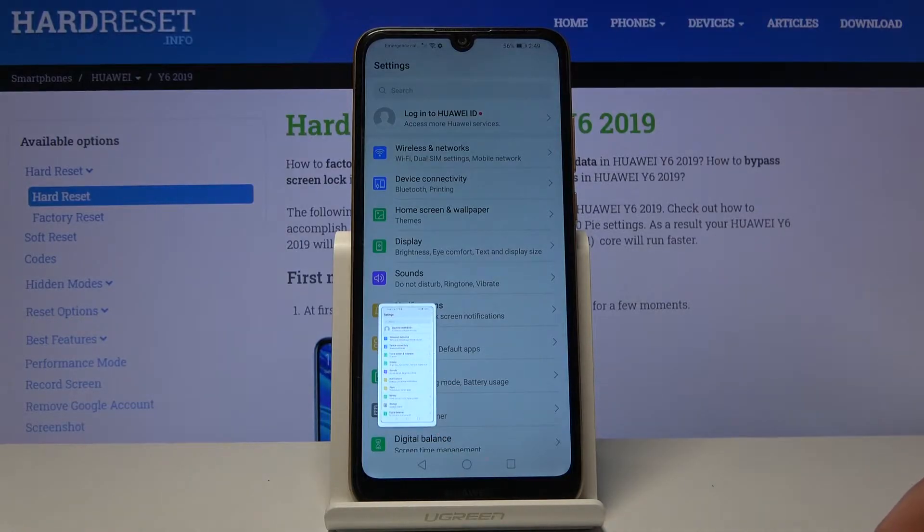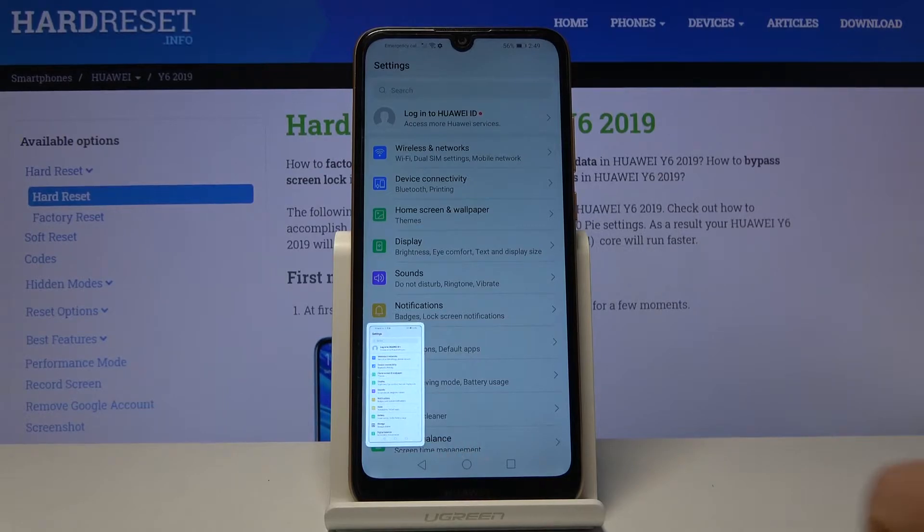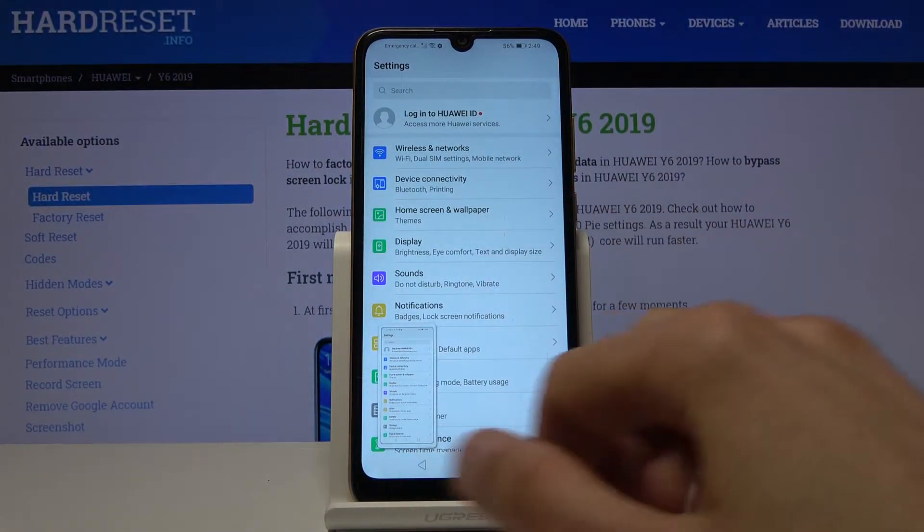There we go — there is the animation and it has been captured. You can also capture a scrollable screenshot. As you just seen here, there are a couple of things you can do: share it, delete it, or get rid of this pop-up.